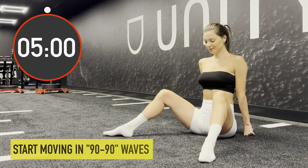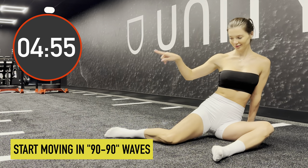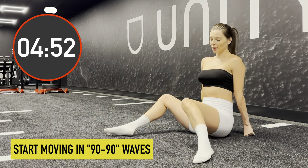Make yourself comfortable on the floor. Put your arms behind your back so that they support your back vertically. Pay attention that when you put your knees down there should be a 90 degree angle in both.